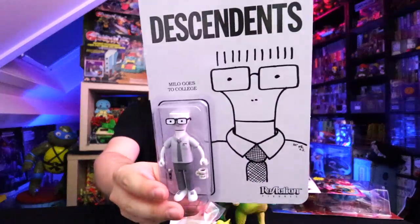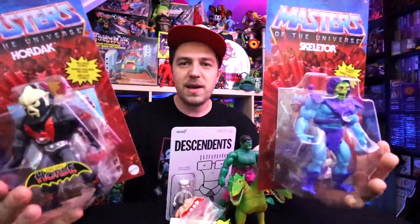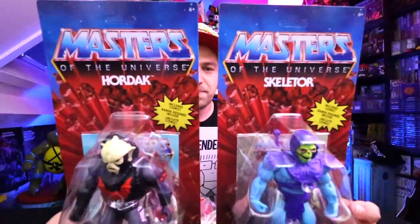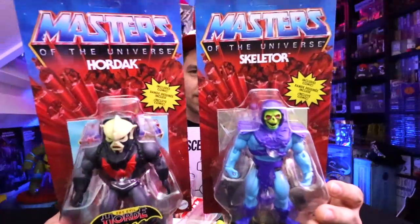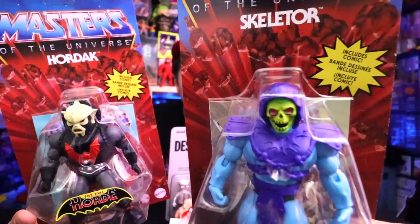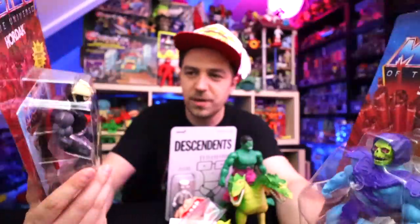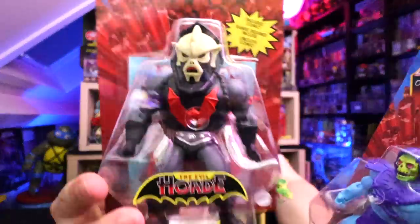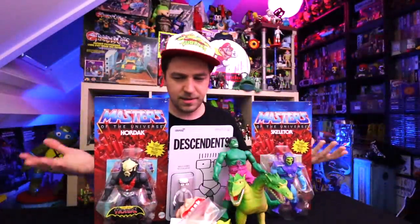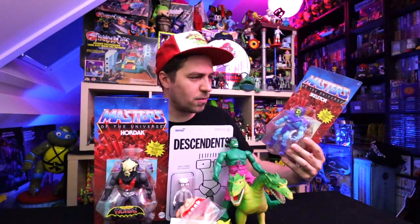So when they were putting out a Super 7 Kenner-inspired figure I was like yeah, I just gotta buy that. Now maybe a little late to the Masters of the Universe Origins line, but I just had to pick up these two right here. Got Hordak and we got Skeletor. I don't know why everybody's annoyed by the head sculpt — it doesn't look too weird. There's still a couple more I've ordered but they haven't come in yet. I'll probably open these up anyway just to check them out.